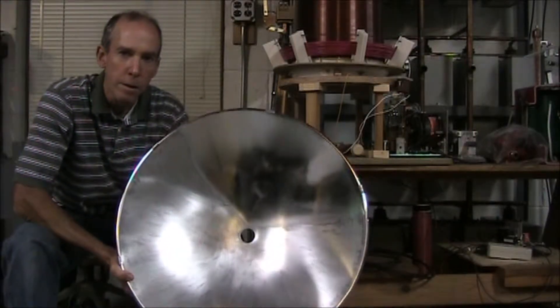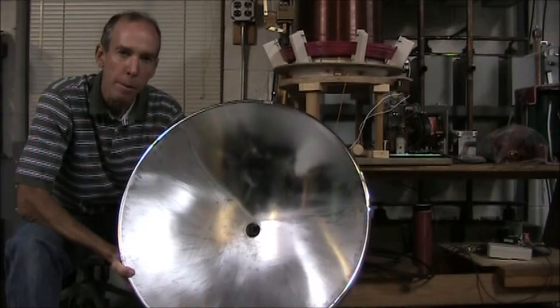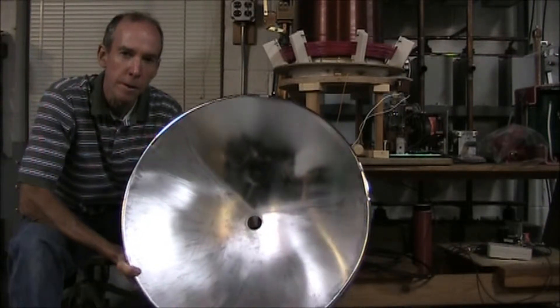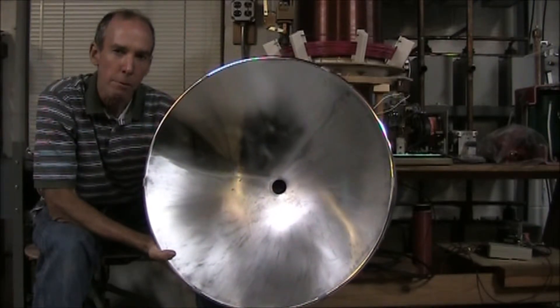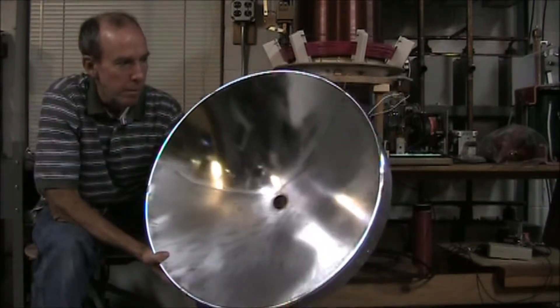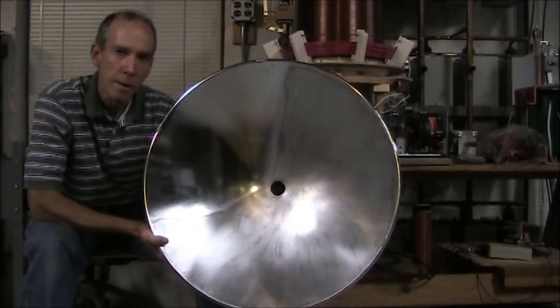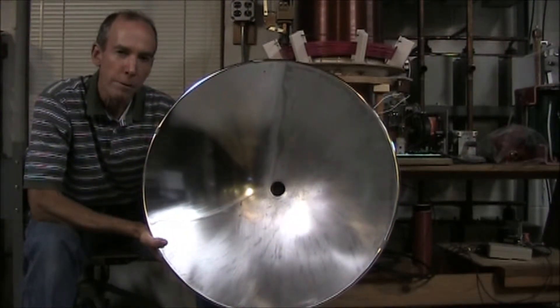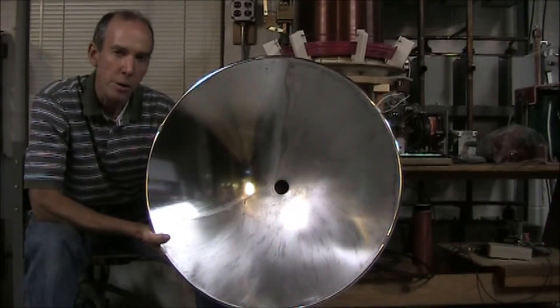The key component to a searchlight is a short focal length parabolic reflector with good reflectivity. I have an aluminum parabolic reflector, but it has a shiny bright electroplating on it. Before I get some good reflectivity, I have to sand that off and then polish up the aluminum.